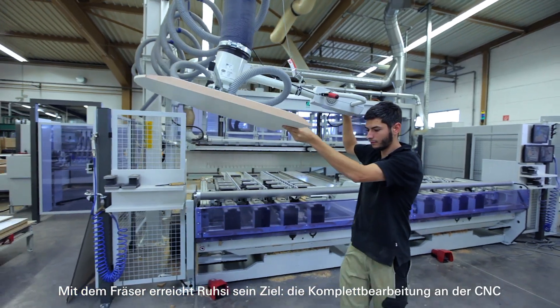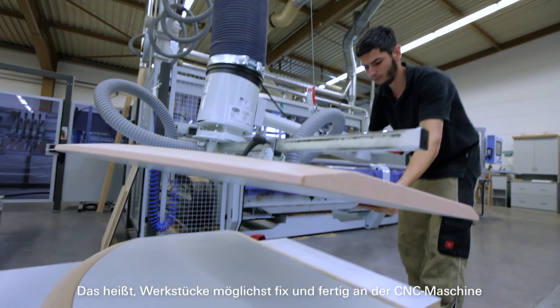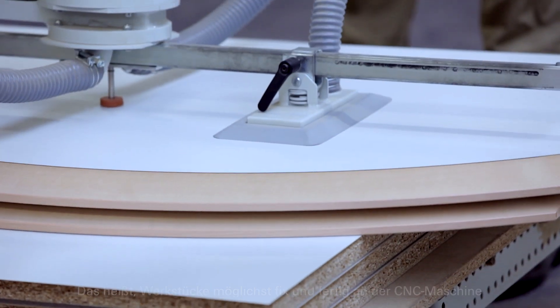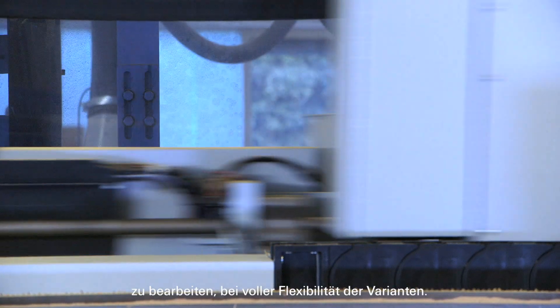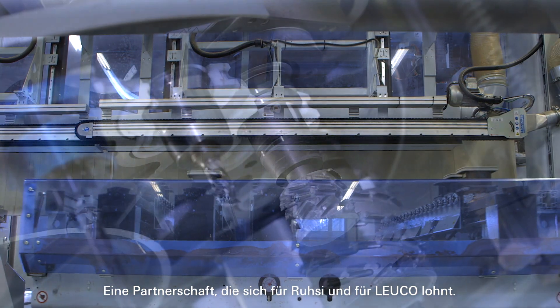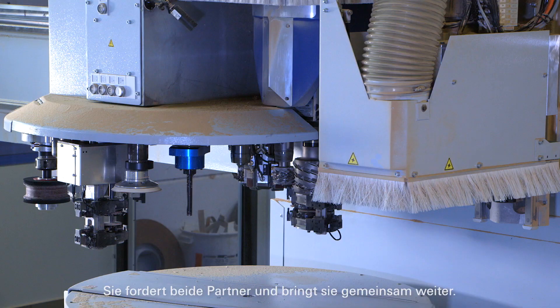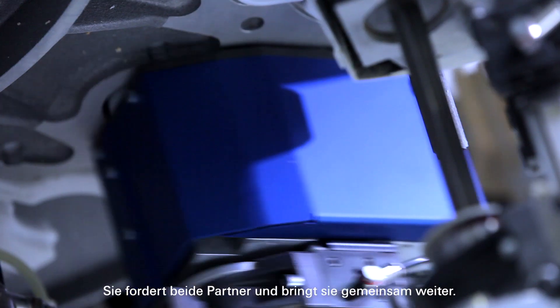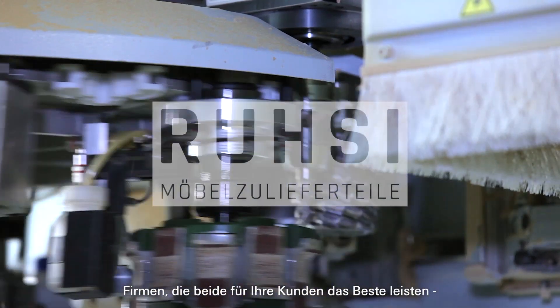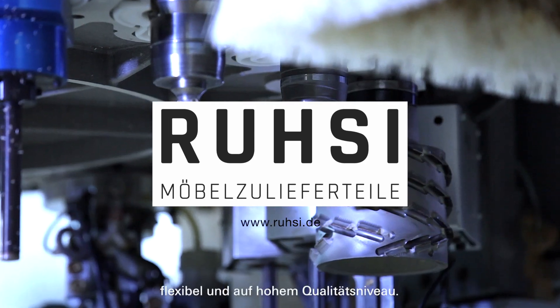Complete machining on the CNC — this means machining workpieces on the CNC machine as quickly and as completely as possible, with full flexibility of the variants. A partnership that pays off for both: Rozy and Loico. It challenges both partners and brings them forward together. Companies that both perform best for their customers, flexibly and at a high level of quality.